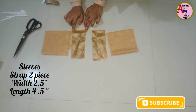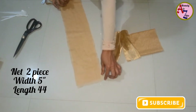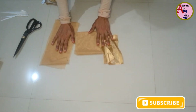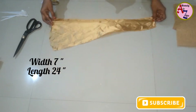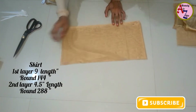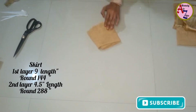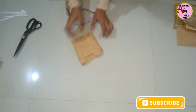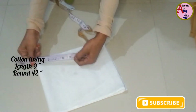This is the sleeve piece and a strip piece. This is a net piece. Now I am going to put it on the back piece. This is the skirt piece — this is the first layer of the skirt. This is the second layer of the skirt. This is the satin lining piece and the cotton lining piece.